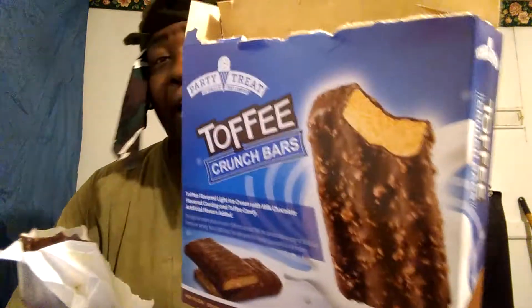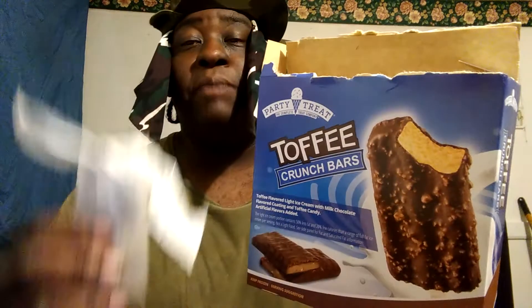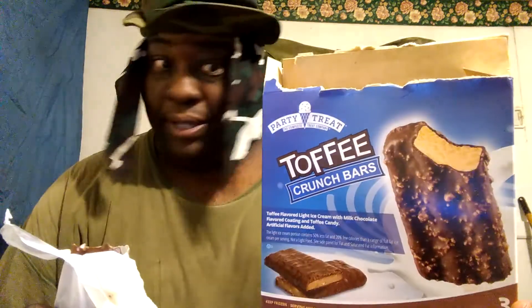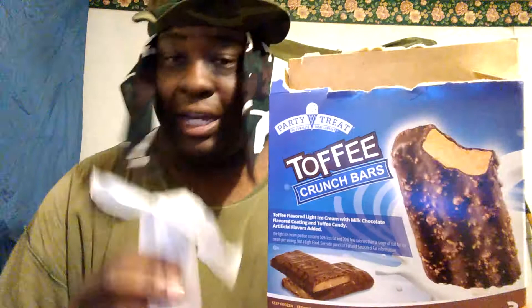Anyway, it looks just like it looks on the box. Mine just melted, but it is what it is. I hope you guys enjoy. Y'all stay tuned, I got another video coming up. If you're new to my channel, hit that subscribe button and share my videos with your family and friends. Until next time, y'all stay tuned — I am out of here. Peace.